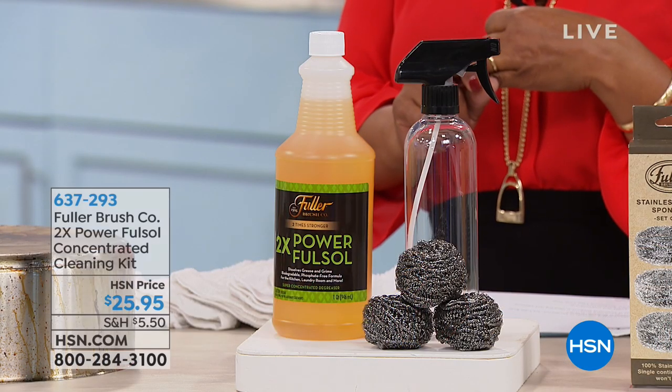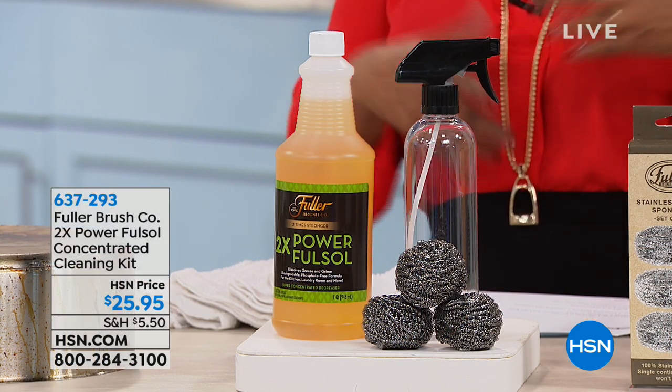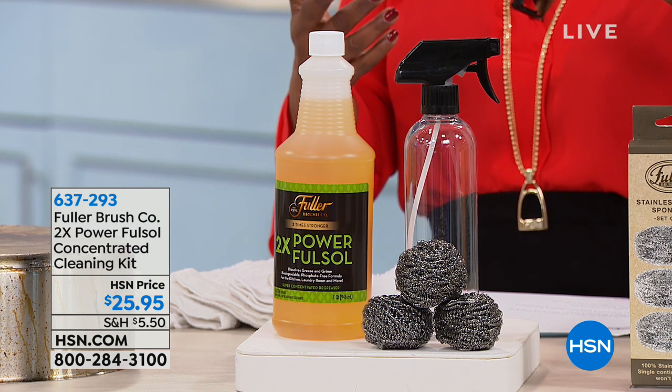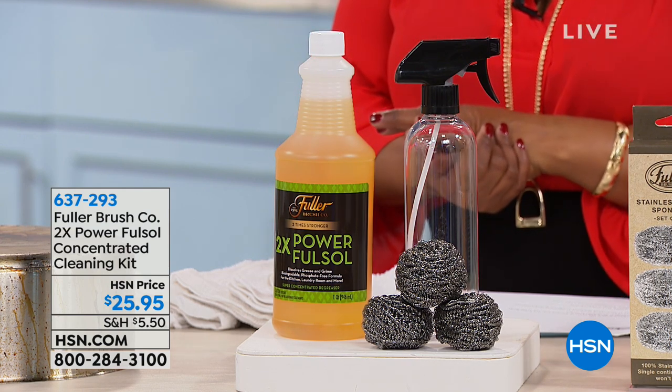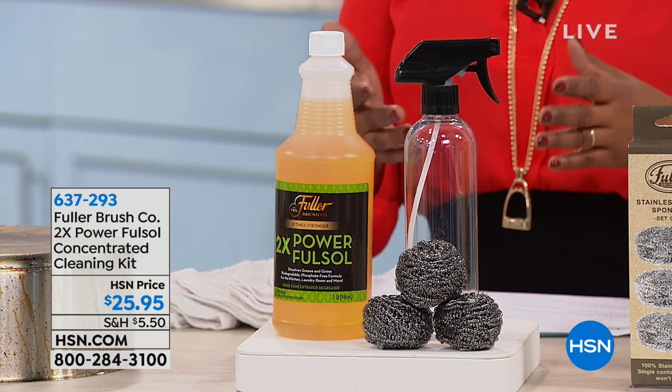In this hour, we are going to help you clean your house easier and a lot faster. We are going to start off with a brand that you might be familiar with. How many of you have heard of the Fuller Brush Company? It's a company that's been around and celebrated for over 100 years. They brought to us some of their most iconic products, and we're going to start off with a heavy-duty cleaner.